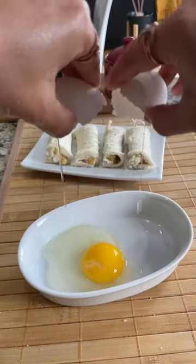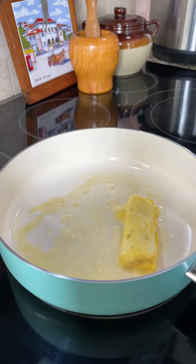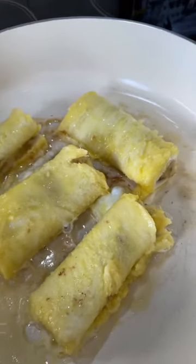Next, I'm going to crack two eggs and beat it well using a fork. To a hot pan, add one tablespoon butter, dip the rolled bread in egg and coat it well, and place it over the butter. Let's cook this till all the sides have turned golden brown.